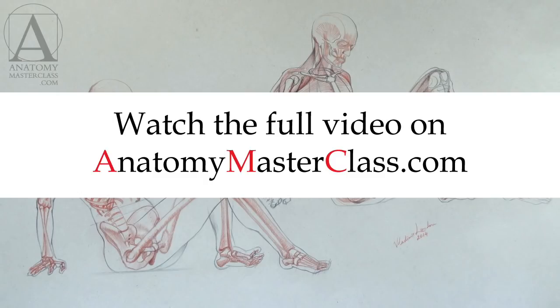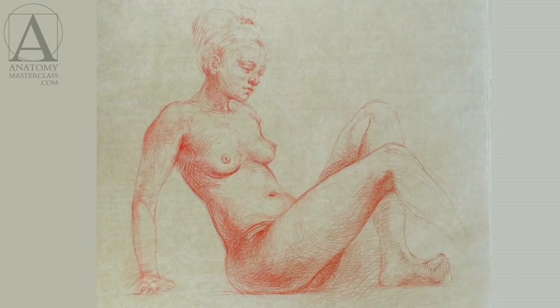A human body contains more than 200 bones and over 300 muscles. Don't be overwhelmed — you don't have to learn them all. You are an artist, not a doctor. Video lessons will only show you the major bones and muscles that influence the appearance of the human head and body.